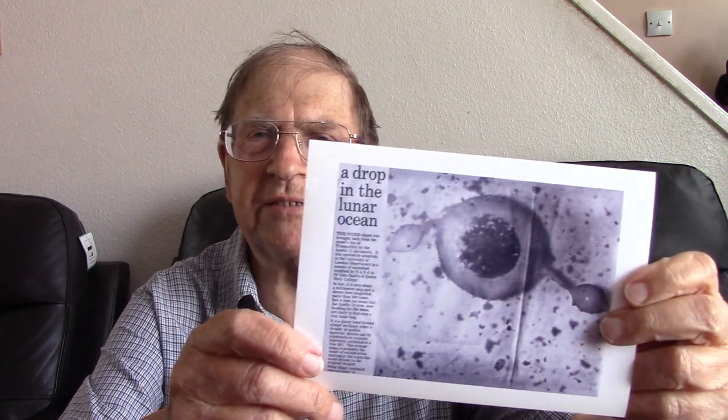I searched and searched the slide and found this little thing amongst the debris of the moon dust. This large object was interesting, and I had all the professors come to my department musing over what it was. They said, 'Oh look, it's glass — formed by the action of the sun on the moon surface.' I thought to myself, is it? Then they sent it to the Sunday Times and I got a half-page picture published.